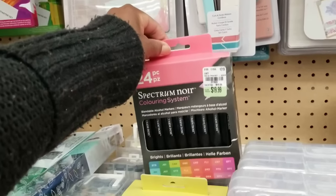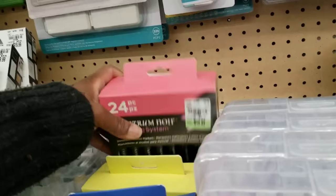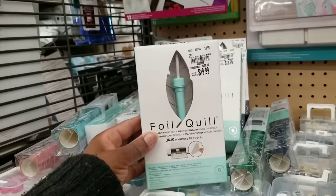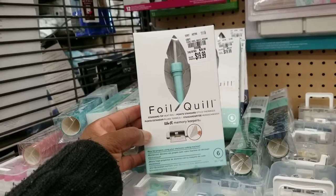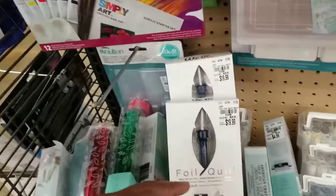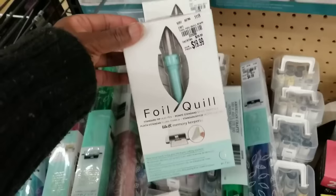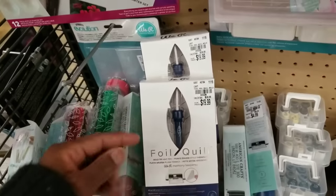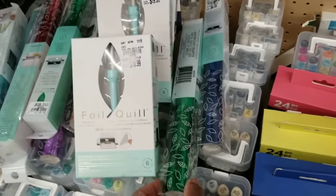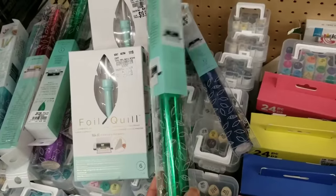Once again $19.99. Check out the Foil Quill items by We Are Memory Keepers. The pen is $20. There's a standard tip heat pen and a bold tip heat pen — both $19.99.